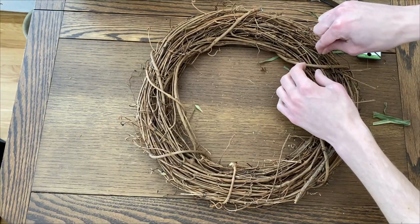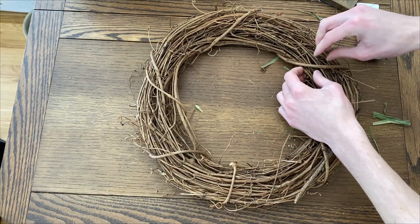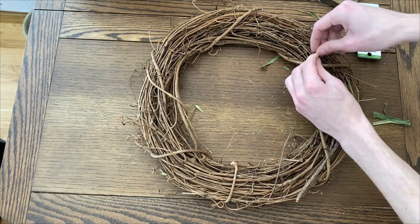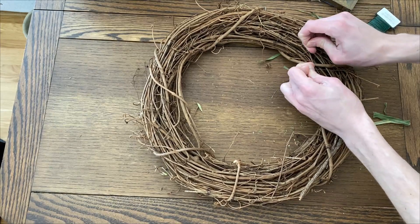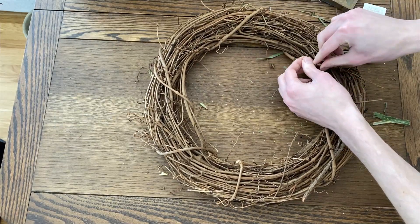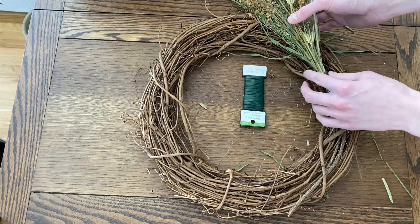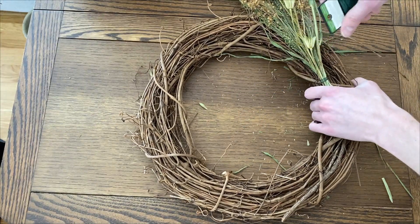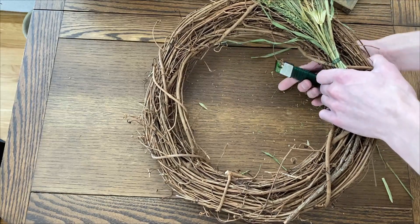And next, I'm going to secure the end of a floral wire spool to this plain grapevine wreath. Then I'm going to place the first floral bundle on the wreath and wrap the wire spool around the wreath a few times to secure it in place.